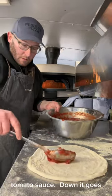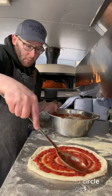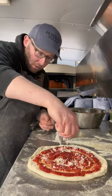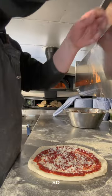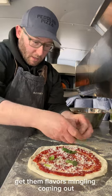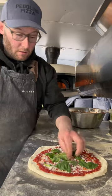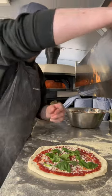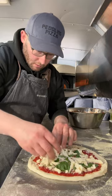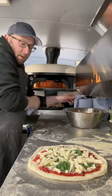Sauce on it goes — big spoon, around in a circle avoiding the edges. I use pecorino. Some nice big fresh basil leaves — rip them up, get those flavors mingling, put it underneath the cheese so it won't burn them. Good. A bit of mozzarella — this is hand cut, use a little cheese cutter hand thing, brilliant. Nice handful.